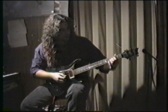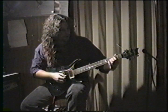My pinky is fretting the fourth fret of the G string — it's actually the same note, so you get this unison chime.